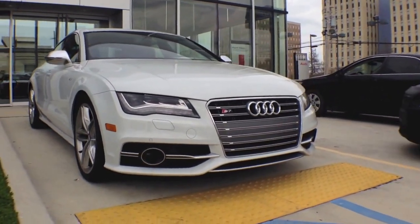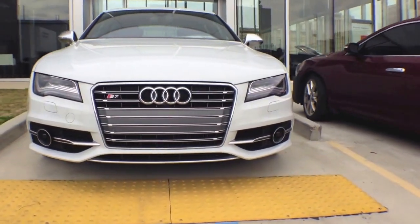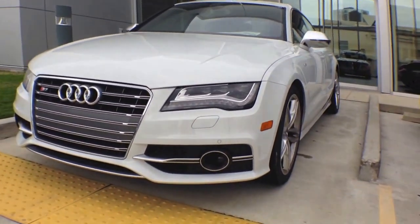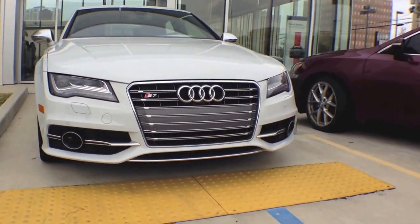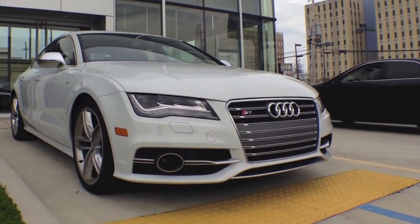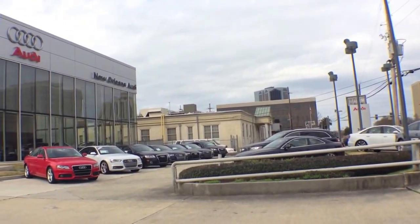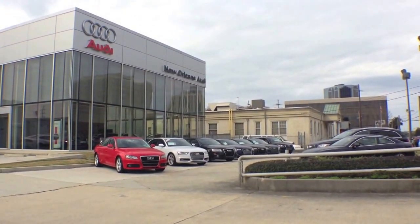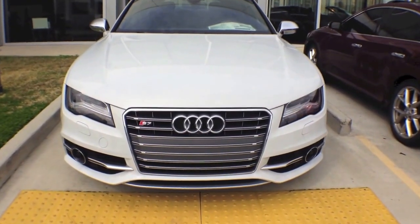Hey guys, today we have the 2014 Audi S7 Quattro. We're going to do a complete detailed review of the interior, exterior, startup, exhaust, and a complete detailed view of the Audi S7. A big shout out and thanks to Audi of New Orleans, Louisiana for giving me the permission to come out here and film this beautiful Audi S7.